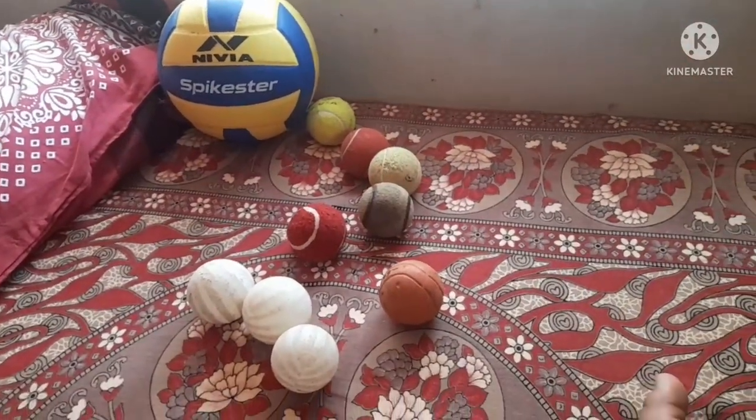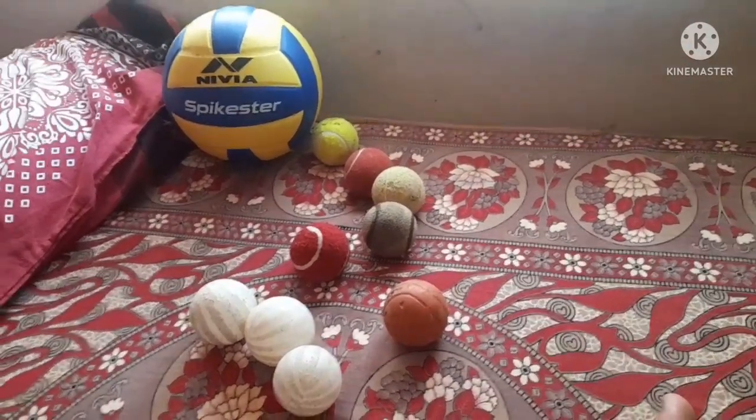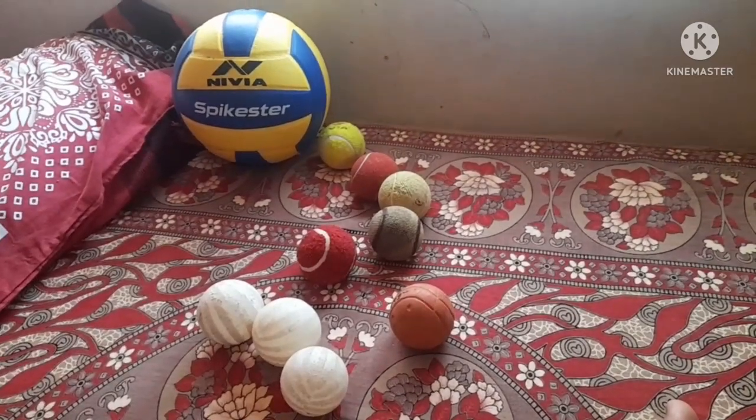So that is my ball collection. Please like and share this video. Thank you so much, bye!